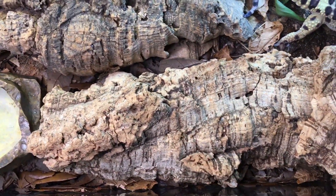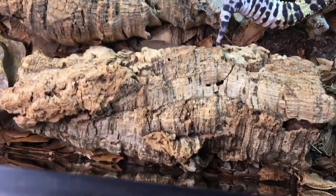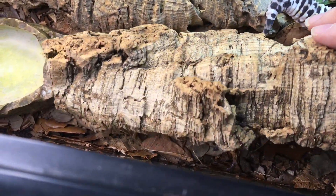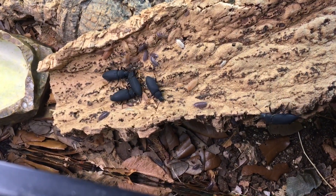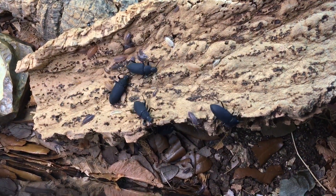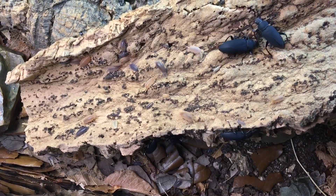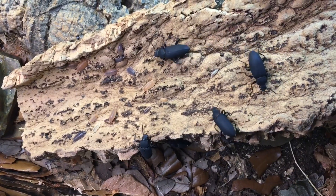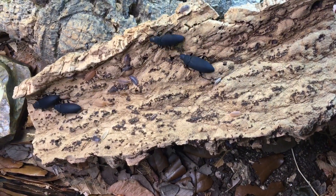If I lift up a couple of these pieces of cork bark and move her hides around — I spooked her just a little bit — we have various superworm beetles, as well as three different color morphs of Porcellionides pruinosus: the powder blue isopod, the powder orange, and the whiteout. And they all seem to be functioning really well as a cleanup crew in here.